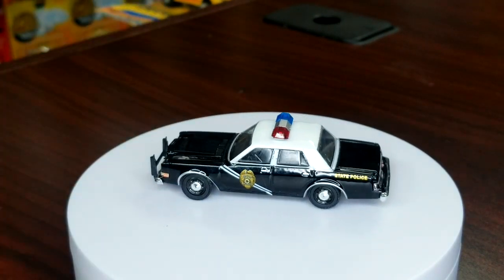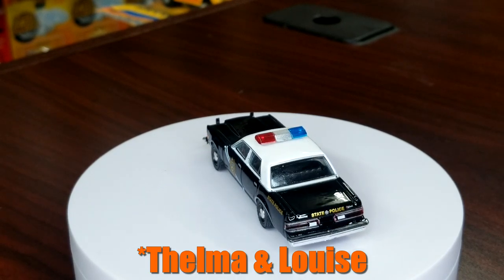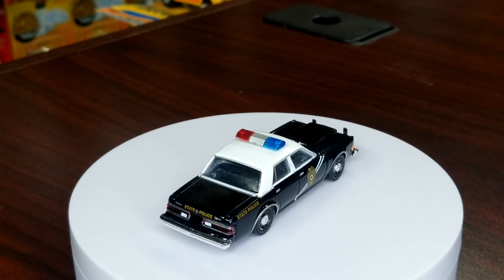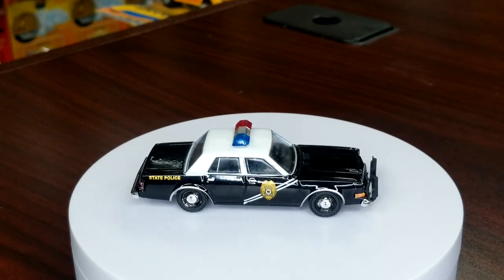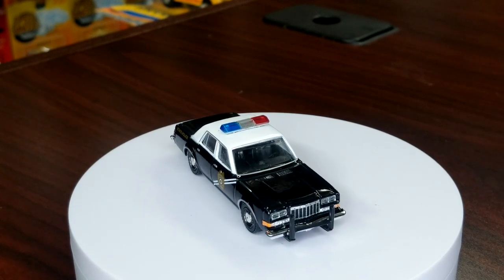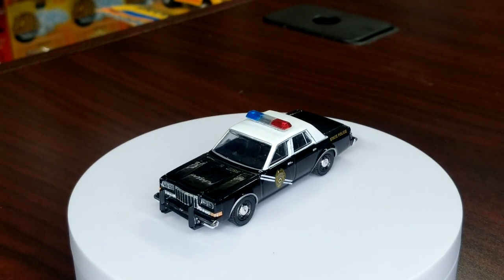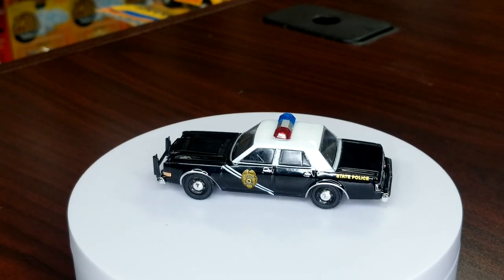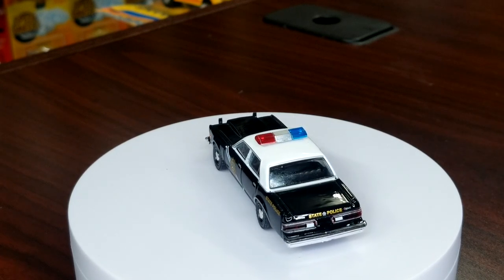These are all licensed decos — these are from Bonnie and Clyde. Love this casting, great job. You can see on that rear wheel there's a little bit of the black that has come off. Basically the way these work — these are chrome wheels, chrome plastic, and the black is just painted on additionally. Unfortunately on this one a little bit of the black has come off and some chrome has shown through. Two-tone looks good — always like the two-tone.